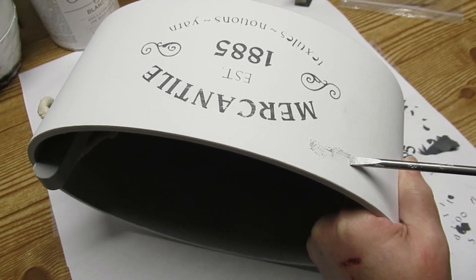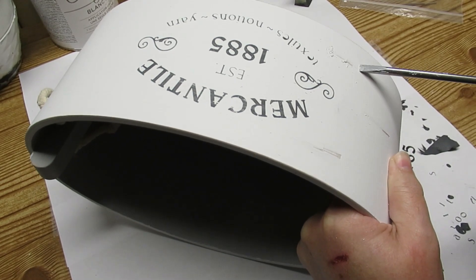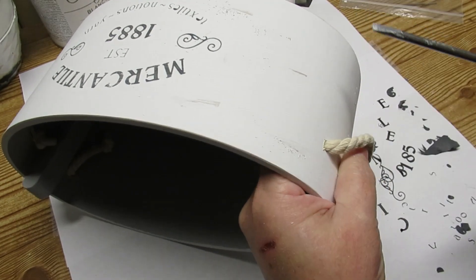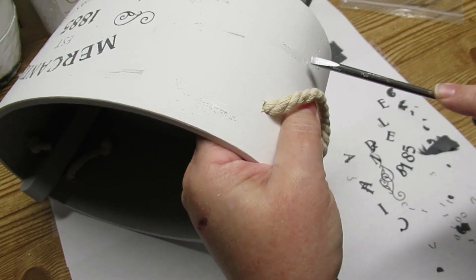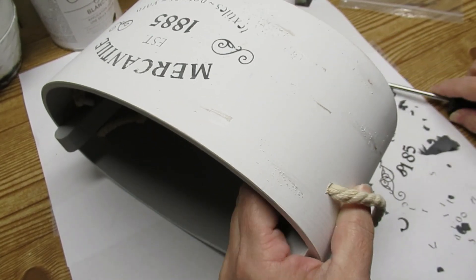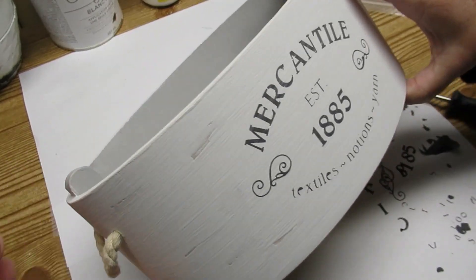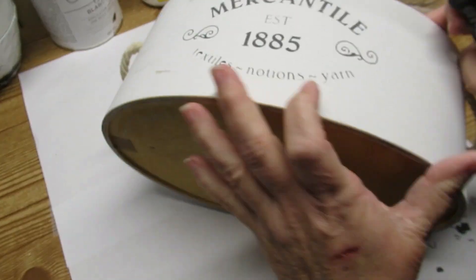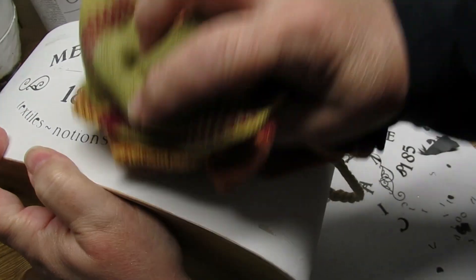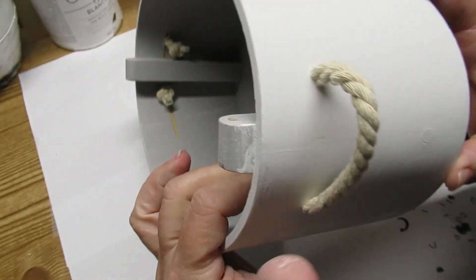I'm using a distressing technique I found a while ago — I only use this for wood. I'm taking a screwdriver and actually scraping off some pieces of the paint to get down to the bare wood. When I use sandpaper it ends up scuffing all of the paint around where I want it distressed, and I didn't like that look. This way I get the marks exactly where I want them without scuffing the surrounding paint. I really love how this project turned out and I'm going to keep all my little pieces of fabric, yarn, and crafting things in it.